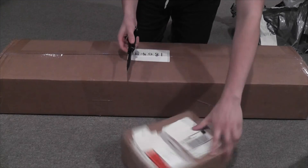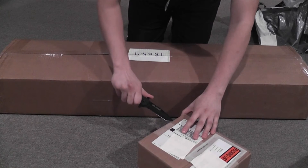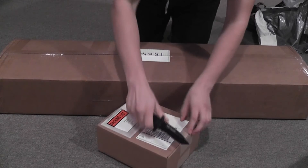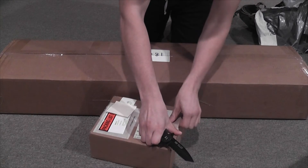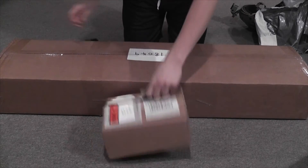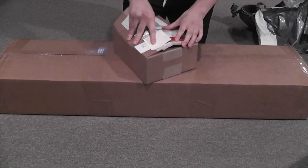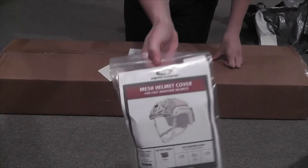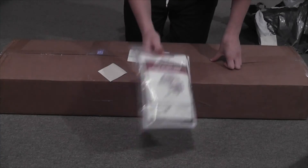Next one is from Opscore. I got the mesh helmet cover, medium-large, for the Maritime.